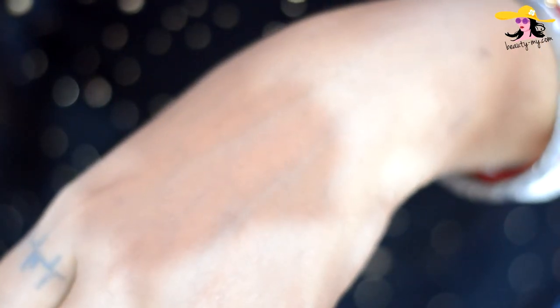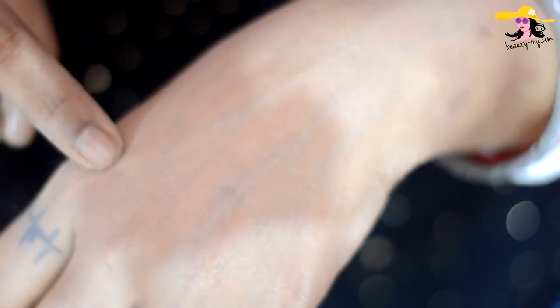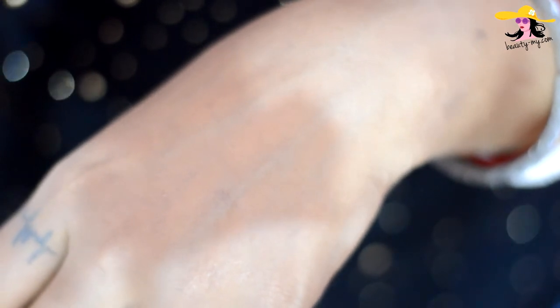I can see my veins — it hasn't concealed anything. It hasn't concealed my marks or the spot I have here. So it's okayish. It has given a nice sheer coverage and it feels smooth. When I first applied it, it was a little greasy, but now that it has dried out, it is not feeling greasy at all. It's amazing.